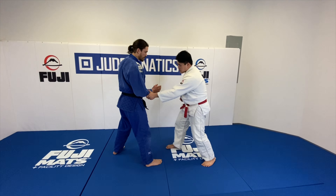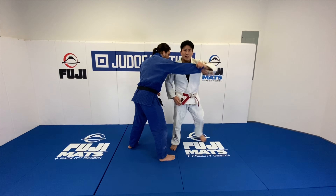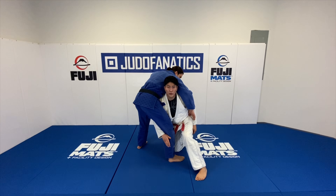I control this hand first. So now I could use this hand on a drag, Sode, Ipon Seonagi — lots of different stuff. I'm going to take this, change my level, clear the arm, and go into my high crotch series here.